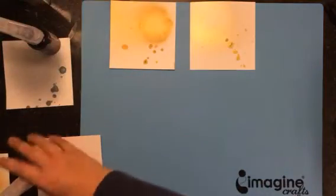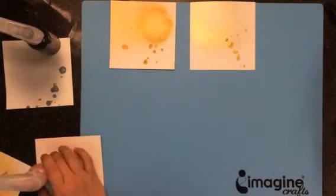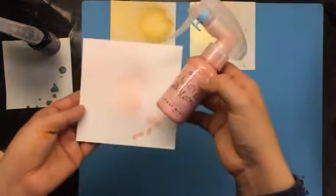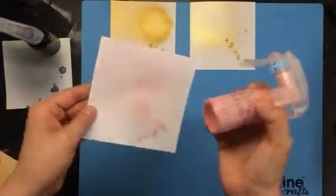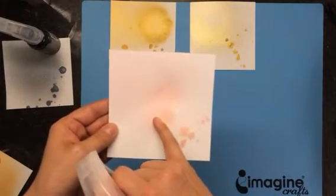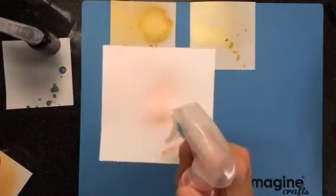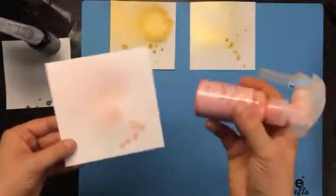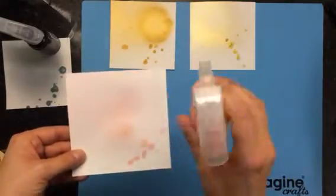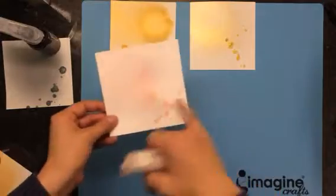It has some nice soft gray tones to it too. Then there is this Cotton Candy color, which is a really soft pink. Studio Calico used to sell the Cameo Mist, which I used up and loved, and could never find another color to replace it. If you like the Cameo color, this is a very close second to it.